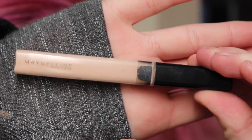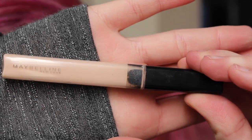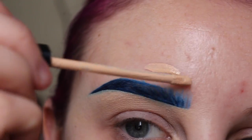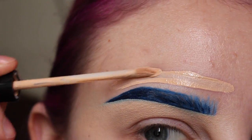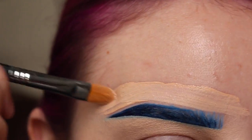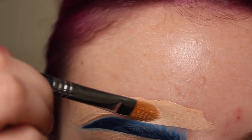Taking my Maybelline Fit Me Concealer in the color Fair with my Sigma F75 Brush, I'm essentially doing the same thing except I'm carving out the top of the brow. I always have to carve out the top and bottom of my brows because it makes them look crisp.